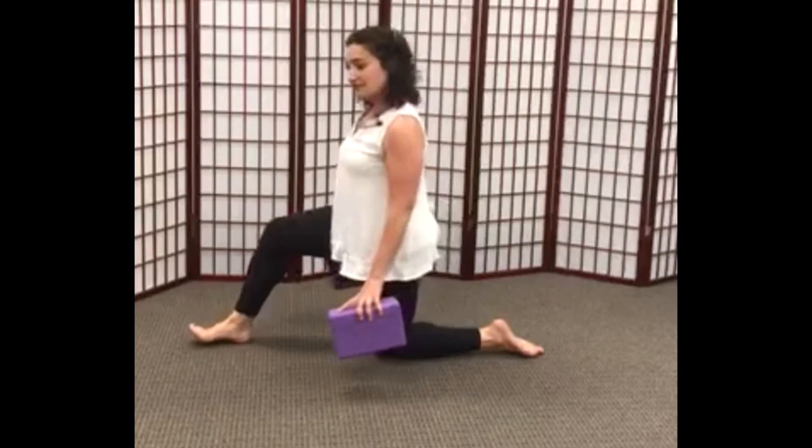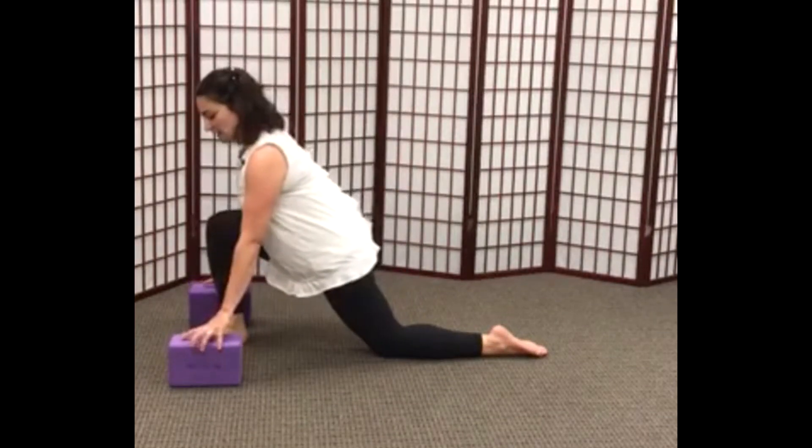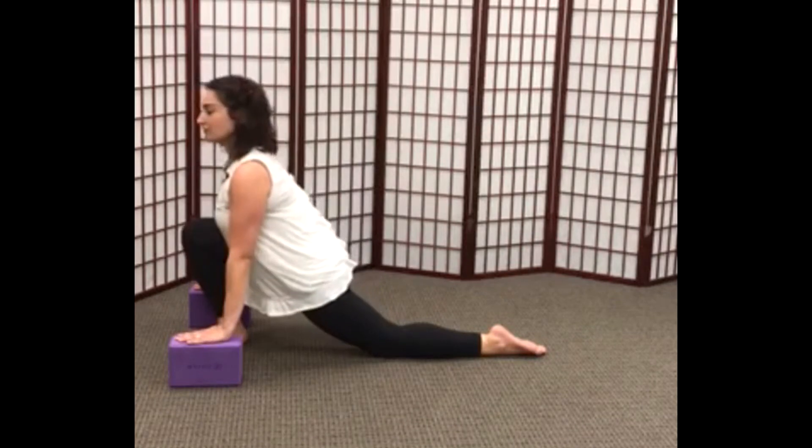We're going to kneel on the left knee, right foot is in front of us, and we're going to place the blocks on either side of the right foot.